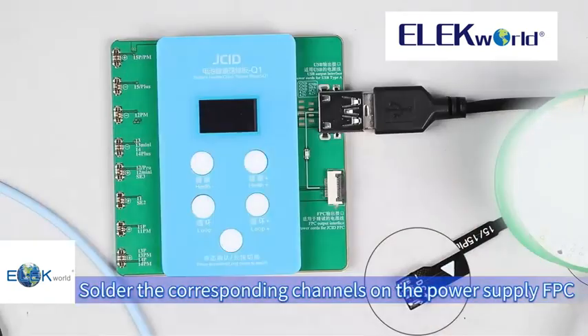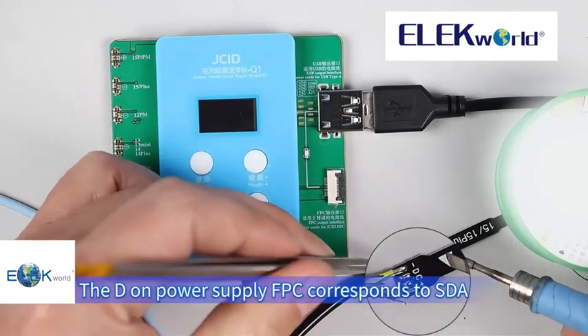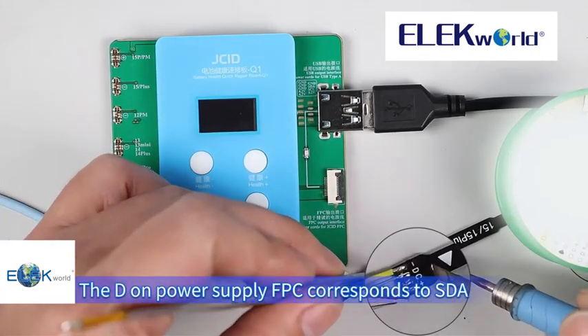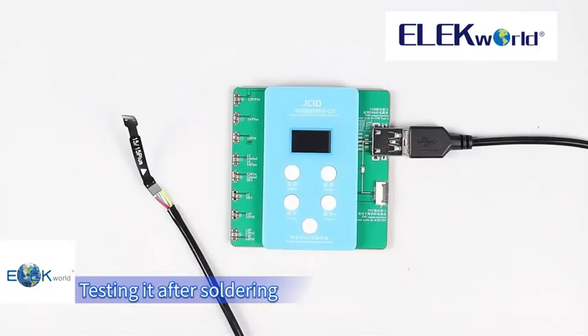Solder the corresponding channels on the power supply FPC with a soldering iron. The DM power supply FPC corresponds to SDA, and the CM power supply FPC corresponds to SCL. Test it after soldering.